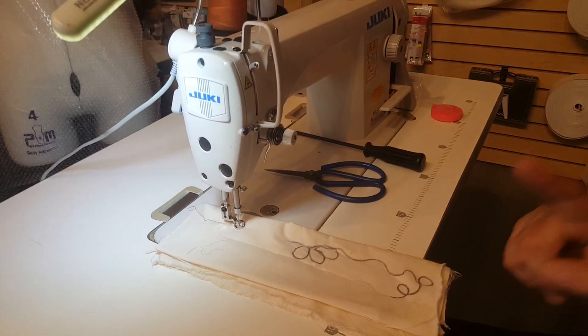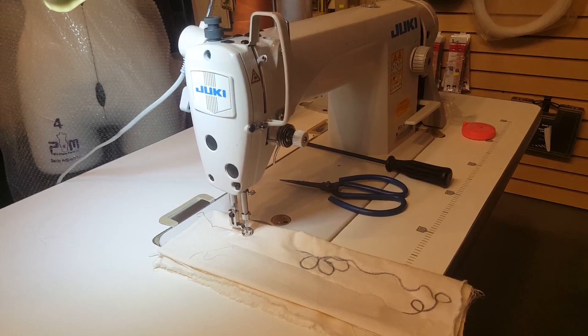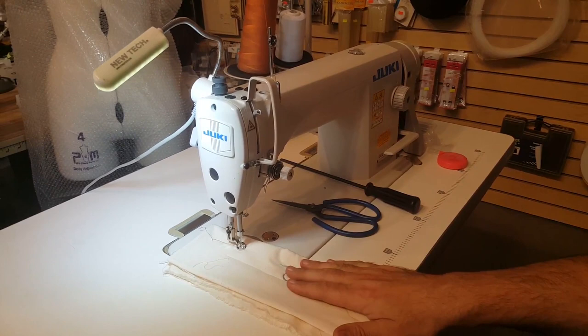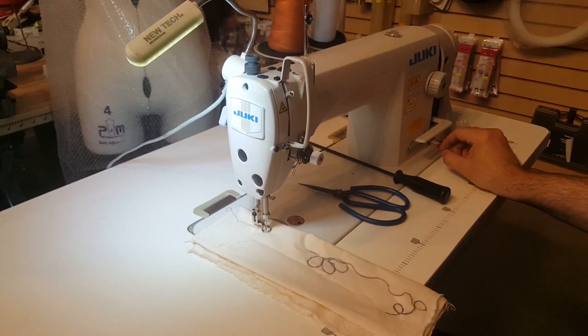This is David from goldstartool.com and today I'm going to show you something very fun — something that I just found out myself. This is an industrial sewing machine, the Juki DDL 8700, one of the most popular sewing machines for high shank. It has so many different types of feet available for it.